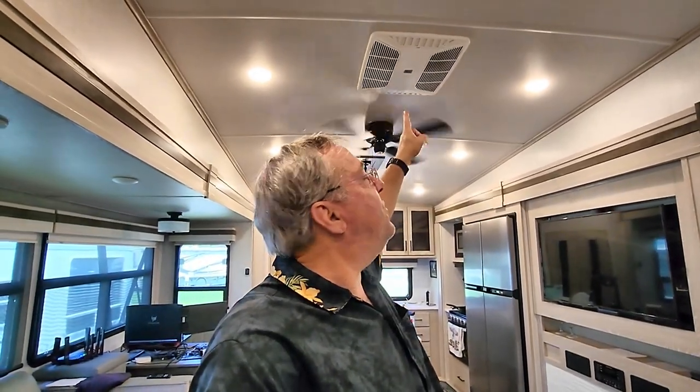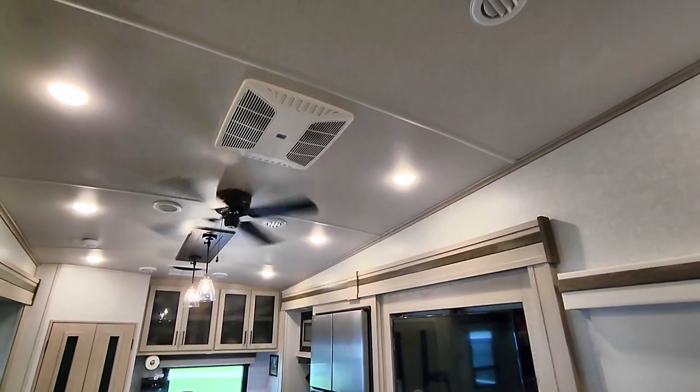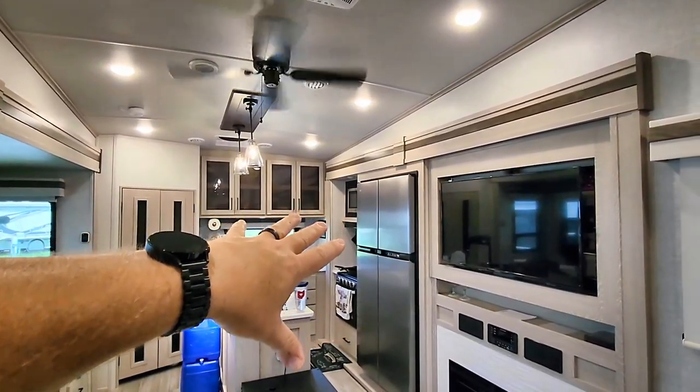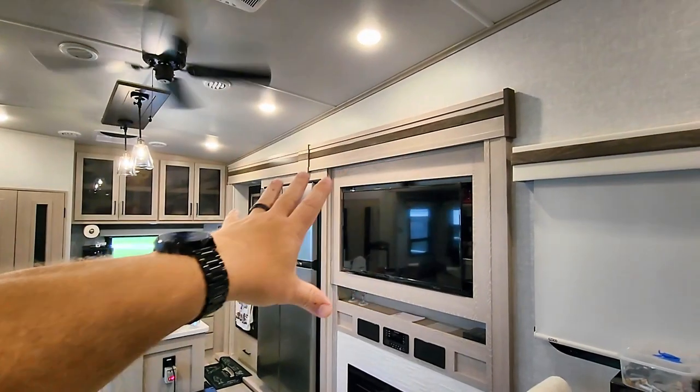I want to talk about why you may want to do it even if you have a smaller unit, like we did with our travel trailer. The box of the travel trailer was about 26-foot inside and we still put two air conditioners in. We went from a 13,500 BTU air conditioner to a 15,000 BTU AC unit. What that does is allow you to have the greater capacity unit in the living area, where Heidi just got done cooking — the heat generated from the oven and the stovetop.